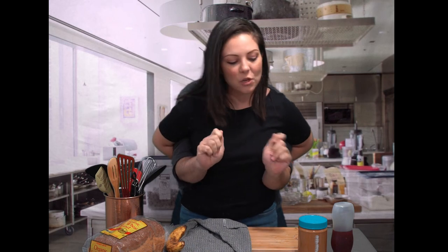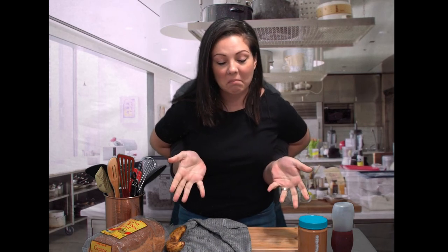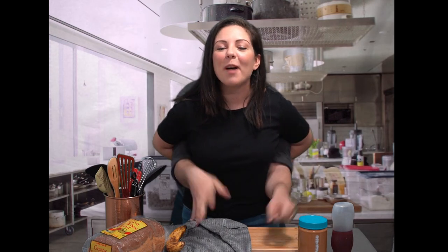Today I'm gonna teach you how to make a simple yet very delicious dish. Can you guess what we're making today? That's right, peanut butter and jelly. One of my favorites, but we're gonna add a special twist — a banana!